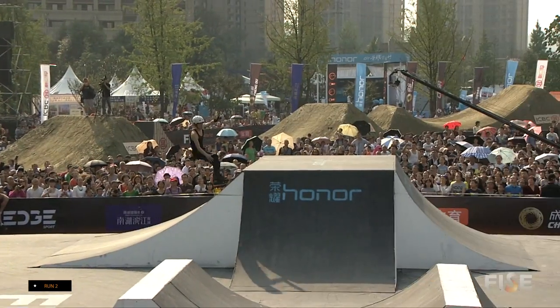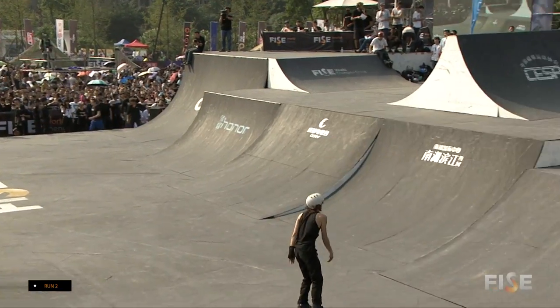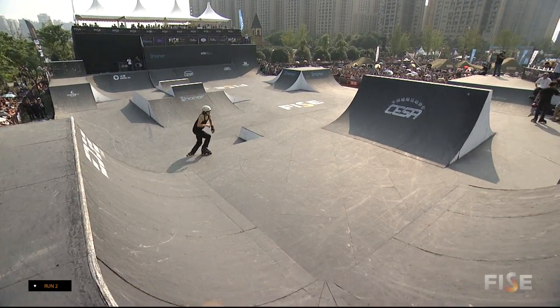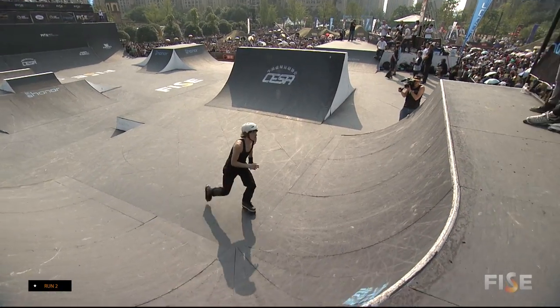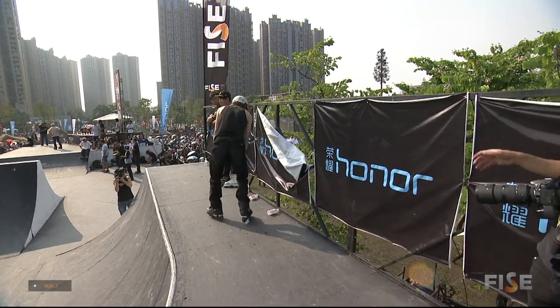Big flat five, nice and style-y. Joe Atkinson — it's hard to believe he's on top, yet he's got no boot sponsor. He's riding Razors, he's riding for GC frames, but no boot sponsor currently.